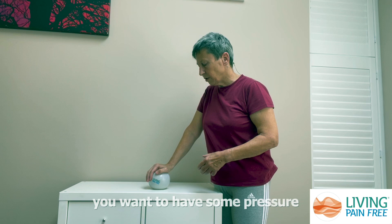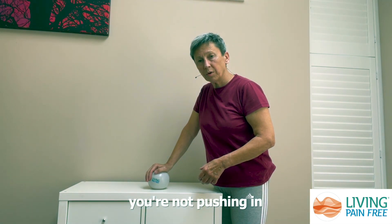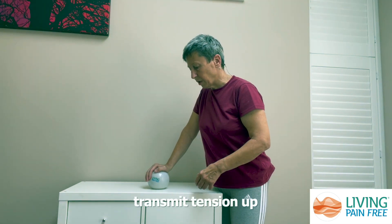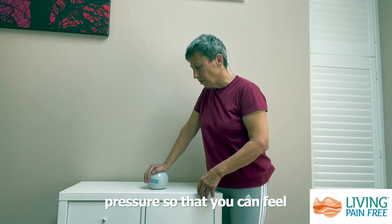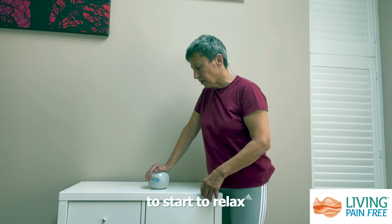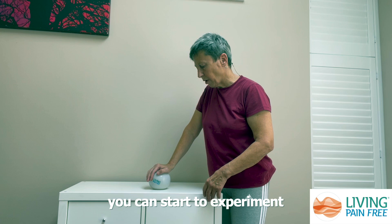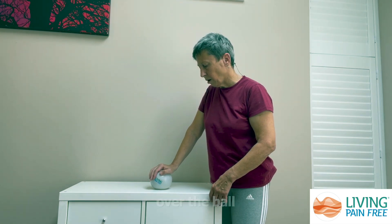When you're doing this you want to have some pressure on the ball but you're not pushing in. If you start to push in you're going to start to transmit tension up into your shoulder. There should just be enough pressure so that you can feel contact with the ball, and as you allow your hand to start to relax around it you can start to experiment by moving your hand very slowly over the ball.